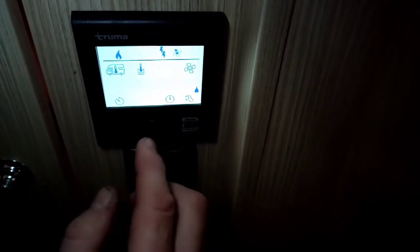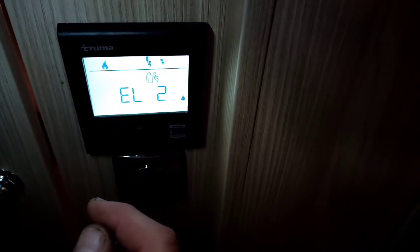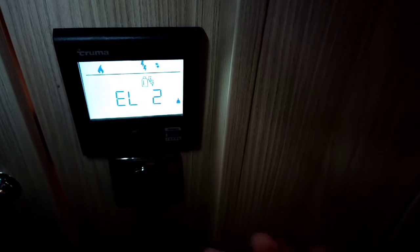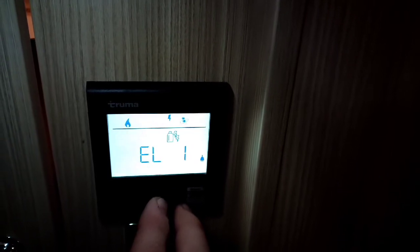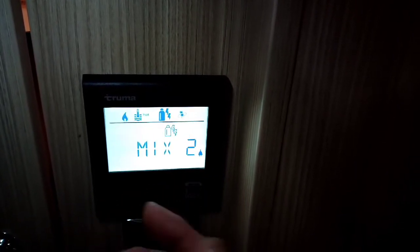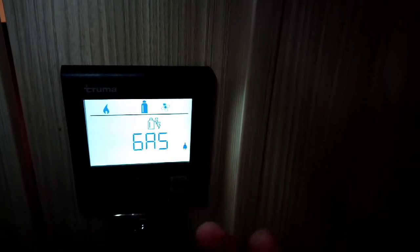This is the source that you're going to use. At the moment we're running on electric two, which is electric with two elements. Each element uses about 900 watts of electricity, so we're running on two of them — you're using 1800 watts. You can change to one element, which is the same but you're just using 900 watts. You can use mixed two, which is two elements and gas. You can have mixed one, which is one element and gas. Or you can have out-and-out gas.